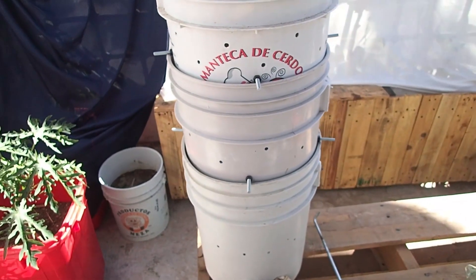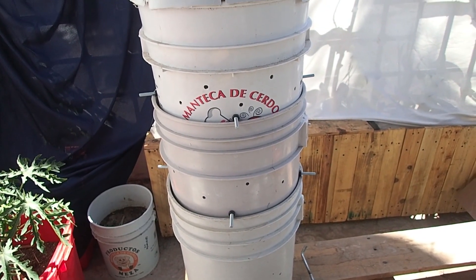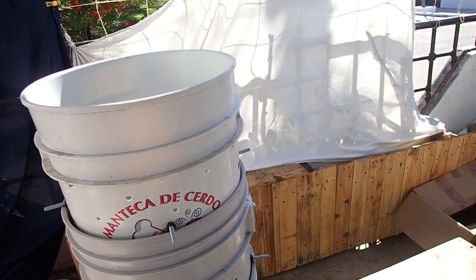Of course you're going to need your three buckets as well. These are recycled ones bought used locally. It's important that they're food grade and didn't have any chemicals or very toxic paints in them before you use them. And for this project we just need one lid.